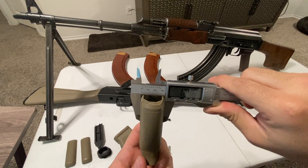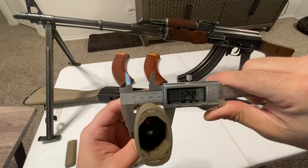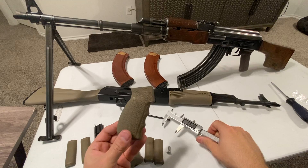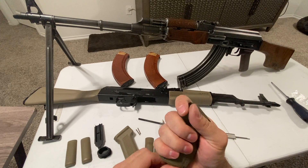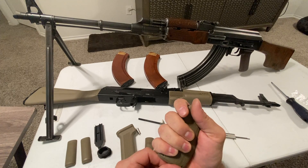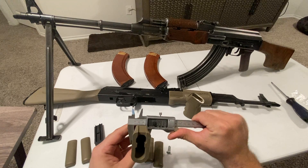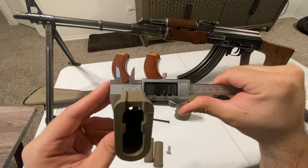Let's take some measurements. The stock grip looks to be about 1.25 inches wide. The biggest thing for me was just having it fit my hand a little better - you can see it just contours your hand really well and you get a nice firm grip. The width of the stock grip is 0.89 inches; the width of the Mission First grip is 1.25 inches.